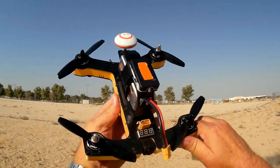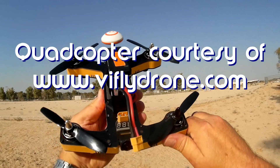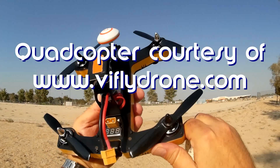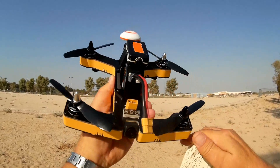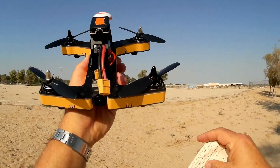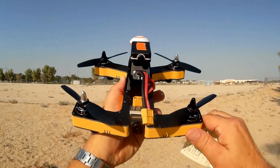Good morning, Quadcopter 101 here, and I've got for you a review of a neat new quadcopter. You've seen the ViFly R220 before — this is the ViFly R220 M2. It's available in both ready-to-fly and much cheaper bind-and-fly versions, including FrSky, FlySky, and DSM2/DSMX. I got the FrSky version to fly here.